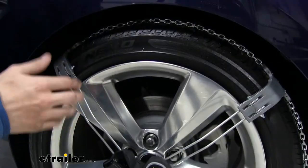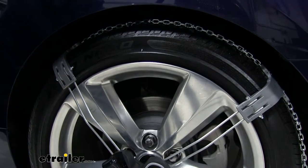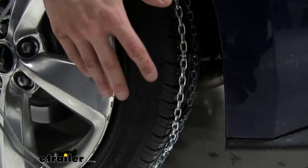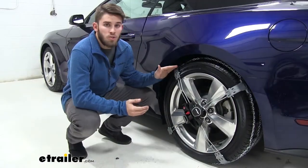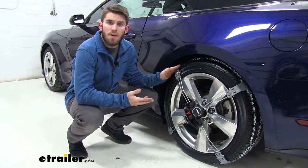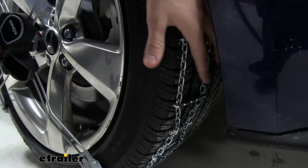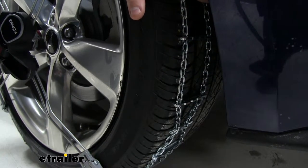These chains are great for any vehicle like our Mustang that has low wheel well clearance, making installation much easier. The D-links on the chain are going to dig into snow and ice to give you the traction you need for starts, stops, and turns. The chain's low profile also ensures they don't interfere with any ABS or traction control systems. It also has reinforced ice breakers built in around the chain to help break through any thick stuff and make sure you get the traction you need.